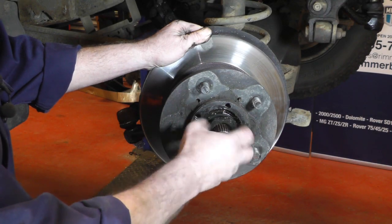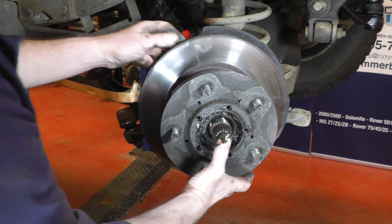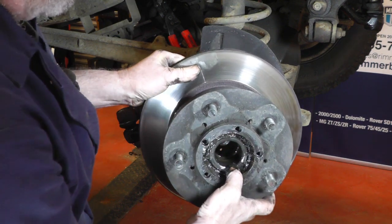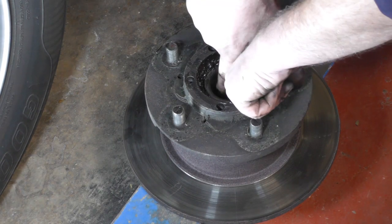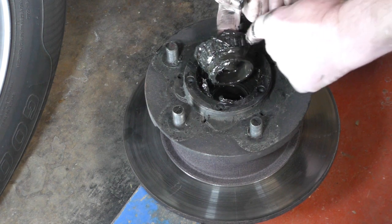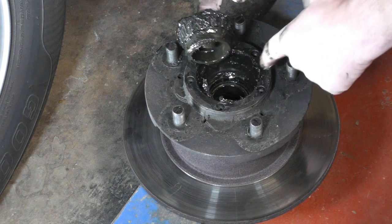Now take off the inner nut near the wheel, place it to one side, and then we can just slide the whole hub, disc, and bearing assembly off. We'll show you all a little bit better when we're in a better position. We can pull the bearing and the bearing spacer out of the hub. Once we've cleaned all the grease off we'll be able to inspect the bearing for corrosion or damage, and also the surface that the bearing runs on inside the hub.